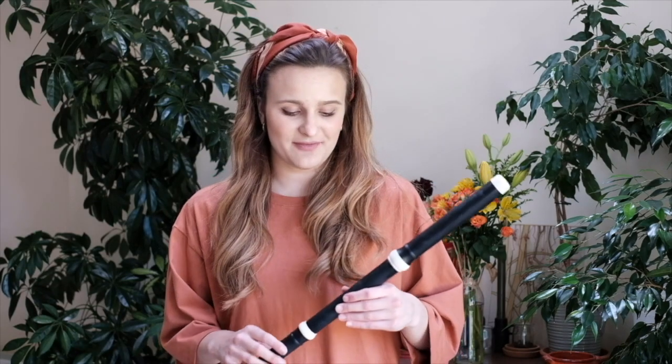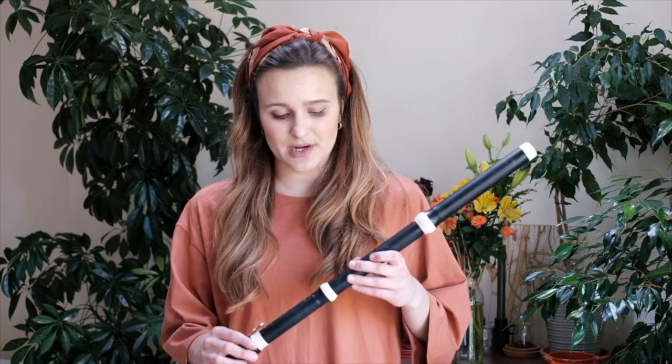However, there are some major differences between this flute and its more shiny and modern version that's popular in classical music today. If you're from Ireland then you're probably familiar with the look of this flute because it's very similar to the Irish traditional flute, and these kind of flutes were in use all throughout Europe from the end of the 17th century all through the 18th century.